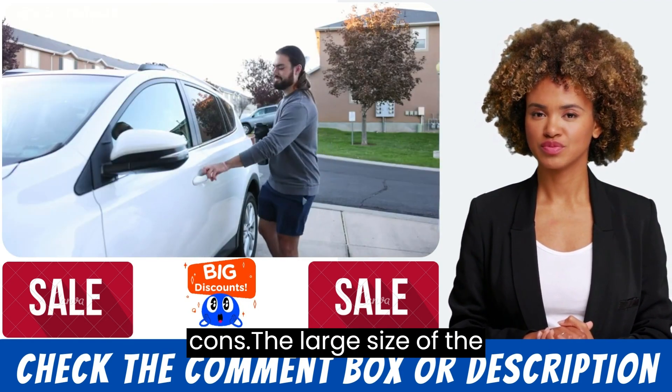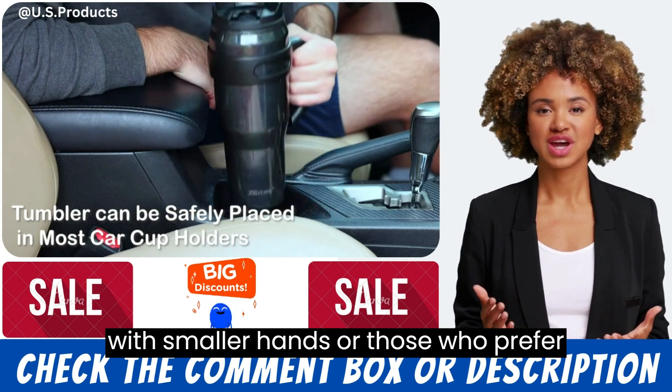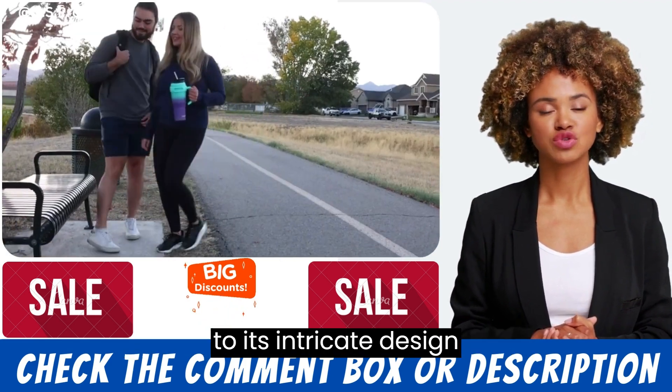Cons. The large size of the tumbler may not be suitable for people with smaller hands or those who prefer smaller beverage containers. The lid can be a bit difficult to clean due to its intricate design.